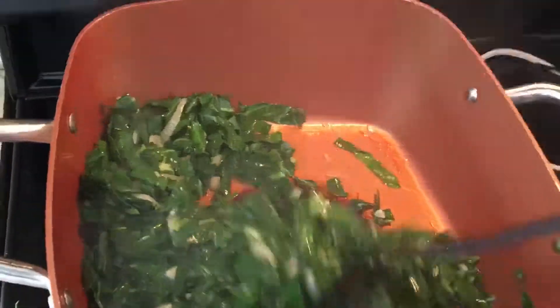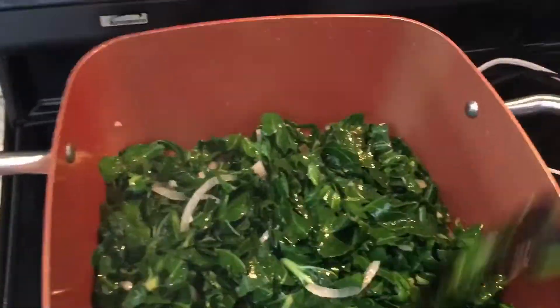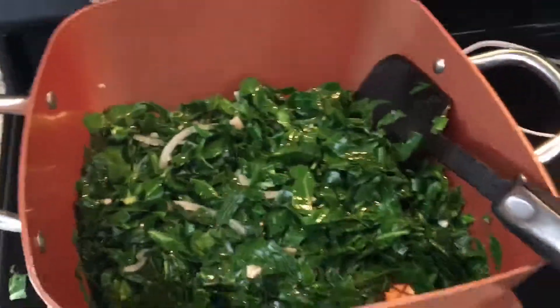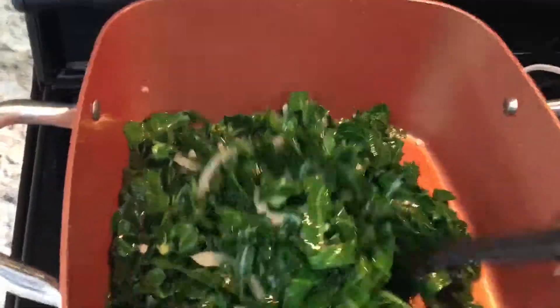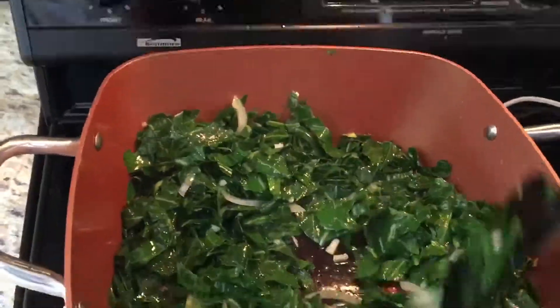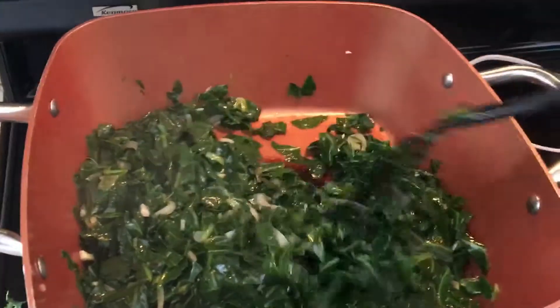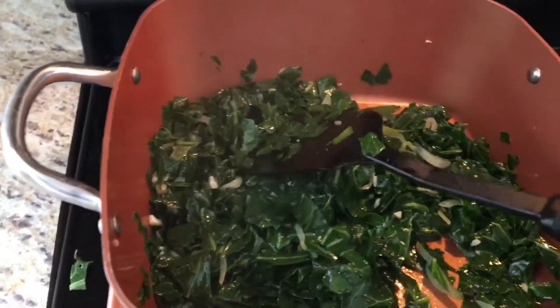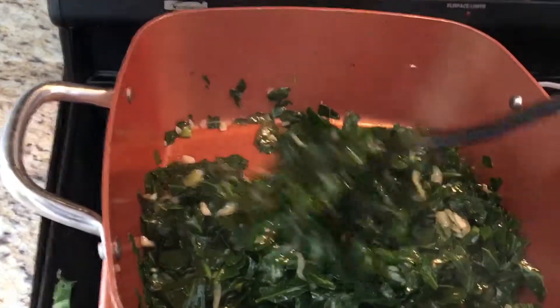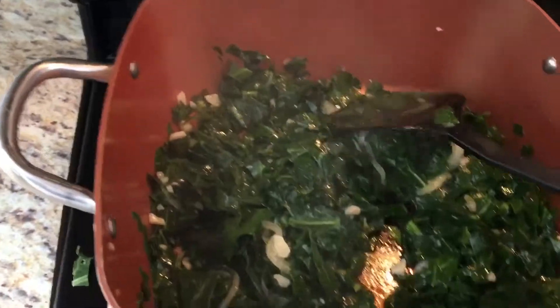I'm hungry now! This is super yummy and very nutritious. This is the dish — enjoy the food!